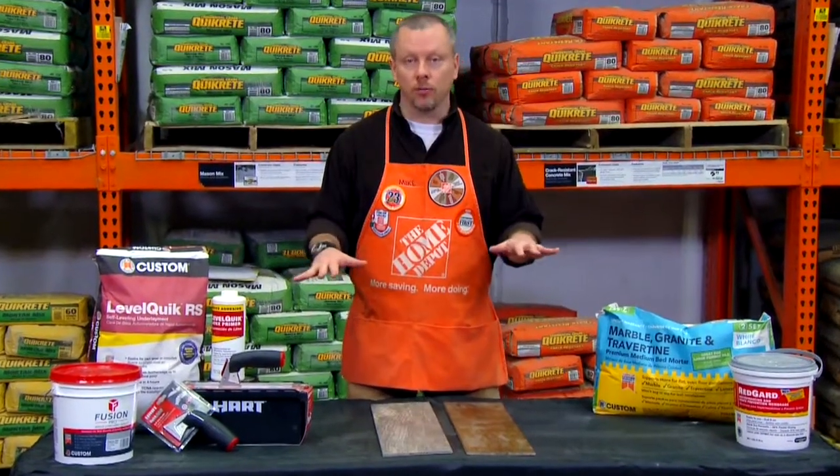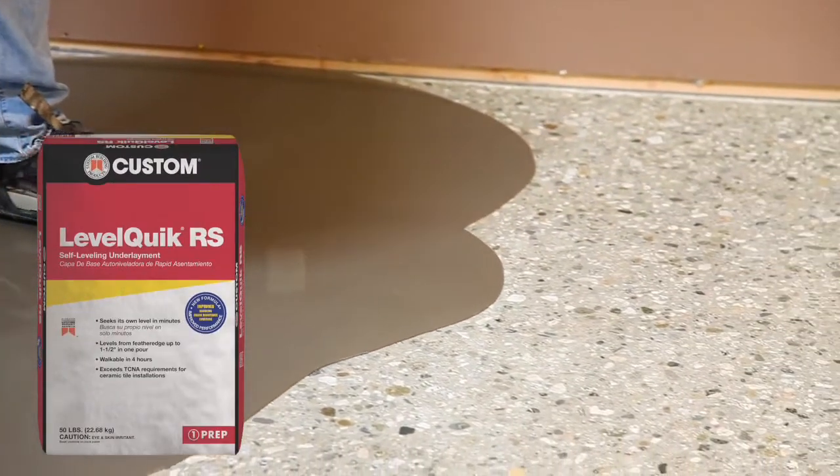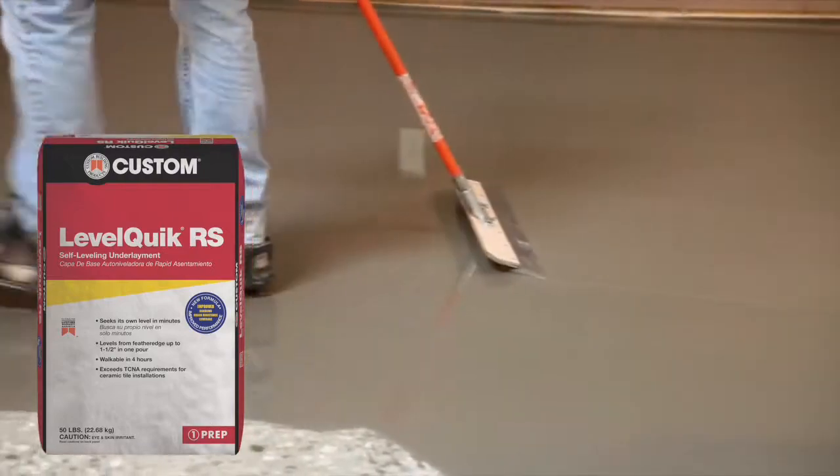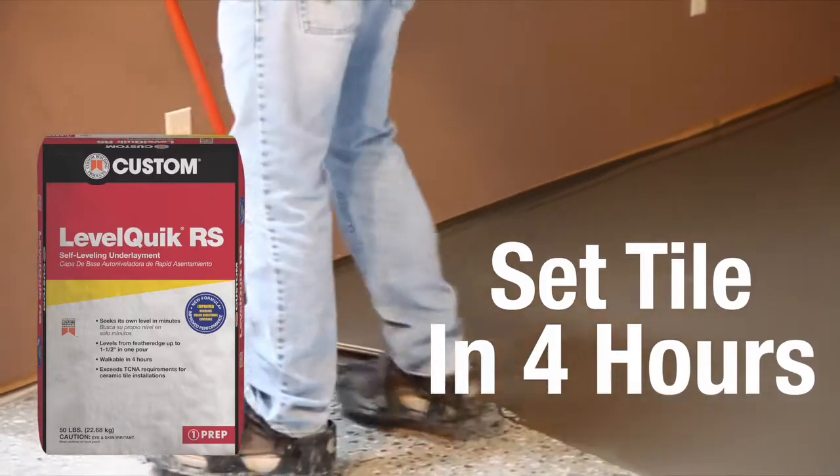Start with a flat, level subfloor. LevelQuick RS Self-Leveling Underlayment from Custom seeks its own level in minutes, achieving less than one-eighth inch variance in ten feet, and cures fast so you can begin setting tile in as little as four hours.